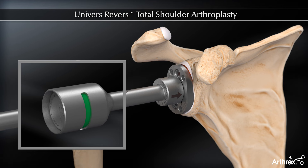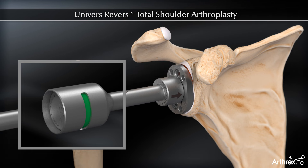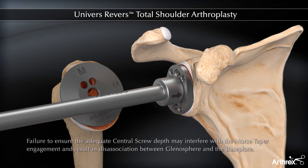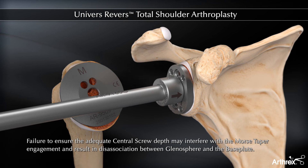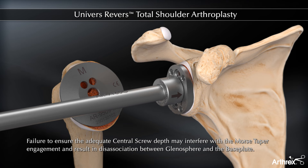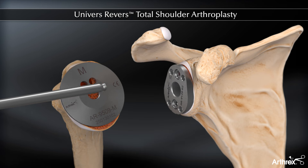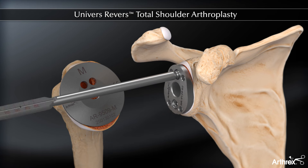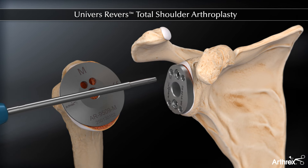If green is not present in the gauge window, the central screw needs to be advanced and rechecked until any amount of green is visualized in the window. The superior screw is placed last. The inferior and superior screws must be fully seated and flush with the base plate surface.